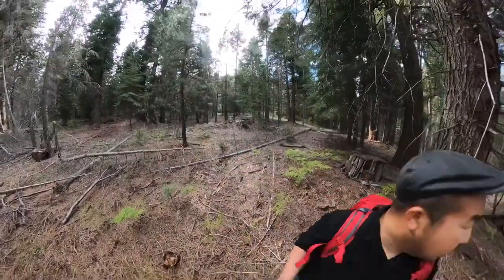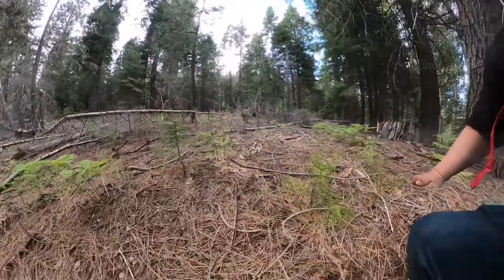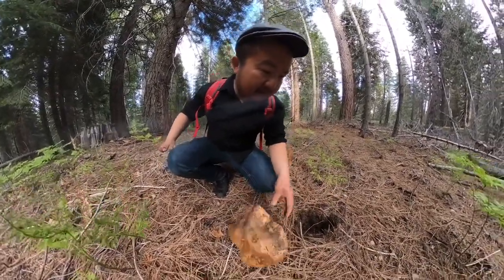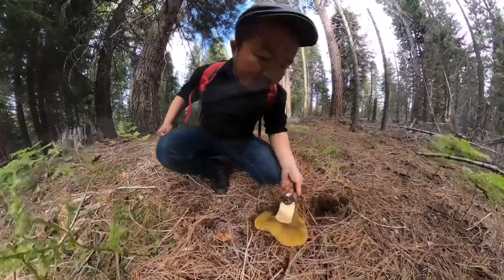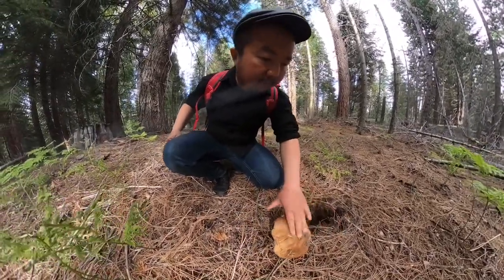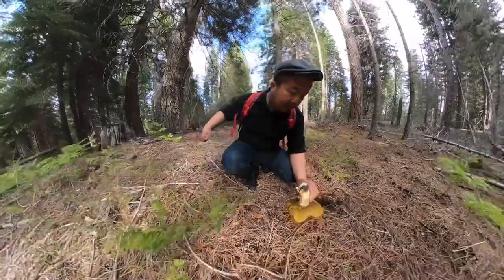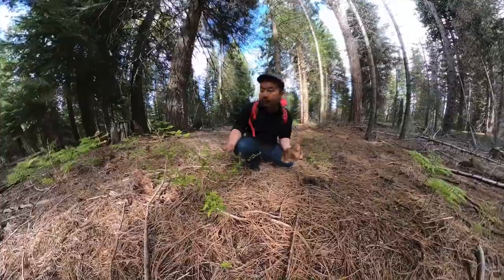Yeah, I found one! I found a pretty one and it's still good. That's a lot of bugs though — are they inside? They're just on the outside. It's not bad, I'll take it. Once I get home I'll cut it up and check it out.